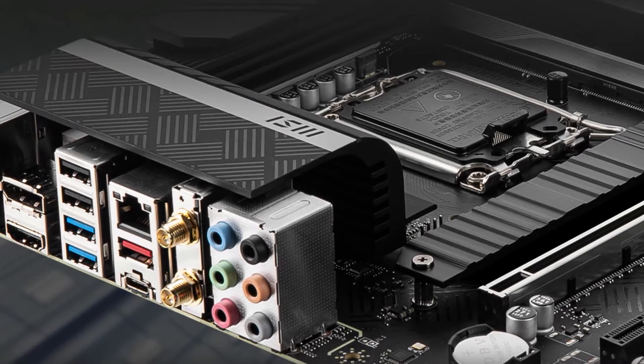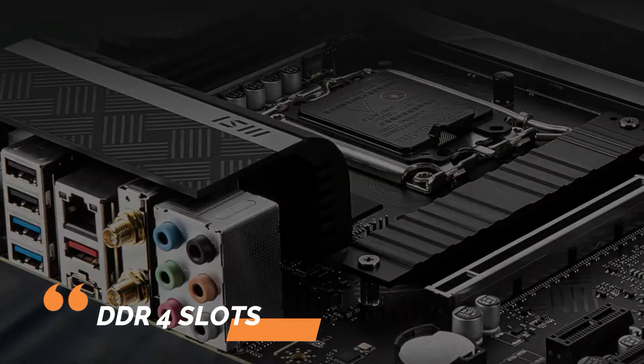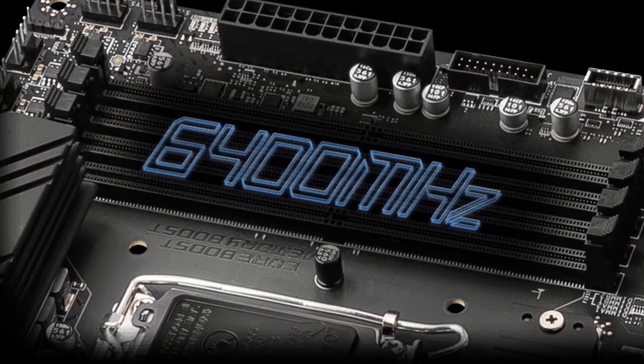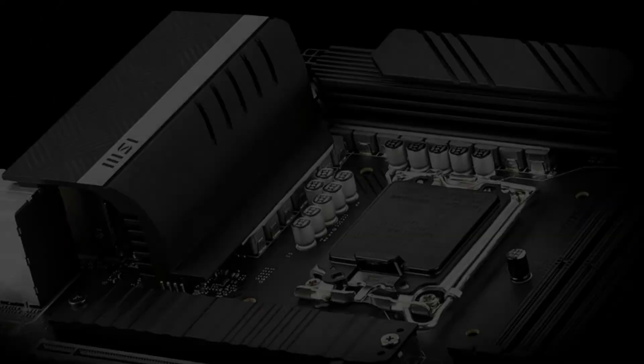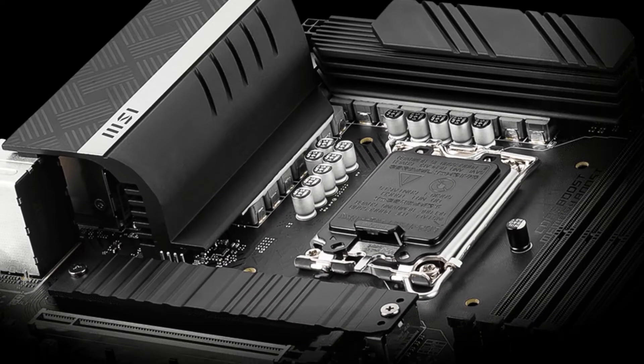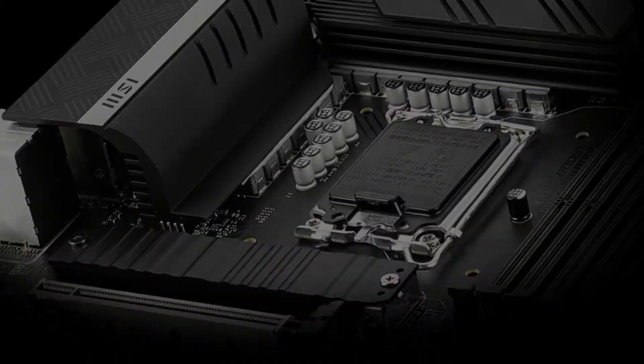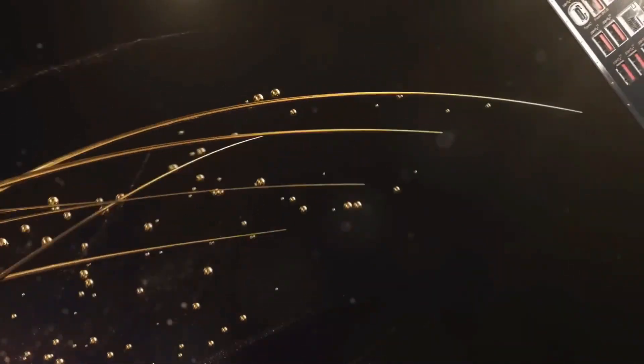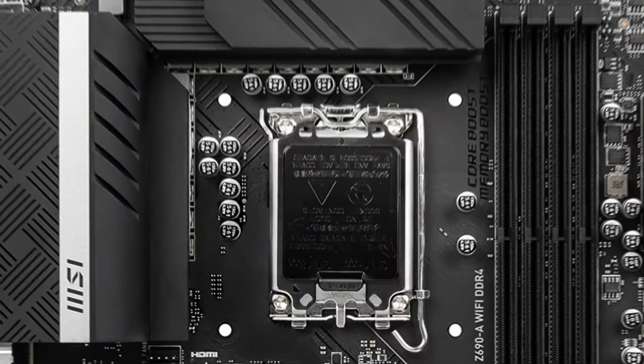Also, this motherboard contains DDR4 slots that allow you to use both old and new RAM chips. Also, the heavy copper circuits last for a longer period. The threat of overheating is diminished because of the heavy plated heatsinks protecting the transistors, chipset, and SSD storage. If you're looking for a mid-range motherboard with outstanding features, why not buy this?